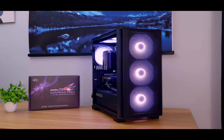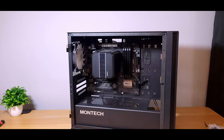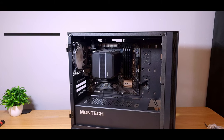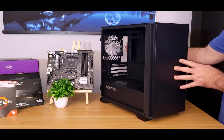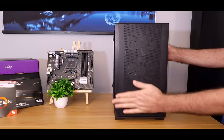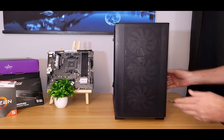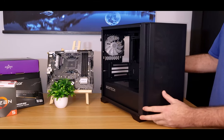Let's talk about the case. This is the Montec Air 100, a very popular case. I picked this up on Amazon for $59.99. You don't have to go with this case — you can go with any case under $60. It has some pre-installed fans and it does look good, so for the price I don't think you can go wrong.